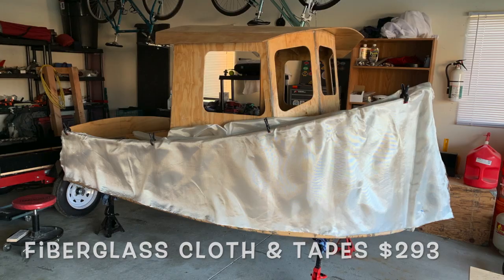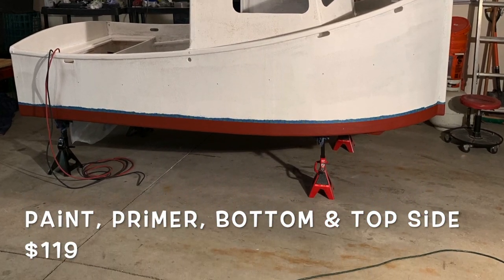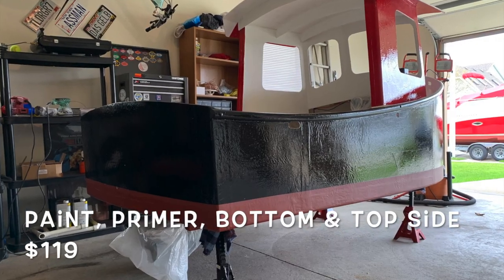Then we moved on to paint, which is a primer, bottom paint, and topside paint — which is just Rust-Oleum topside paint, really good stuff — came to $119. Not too bad on that.